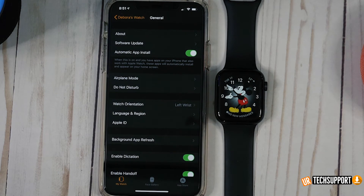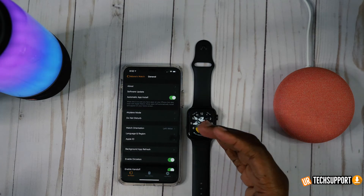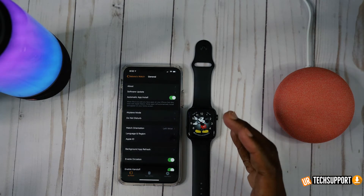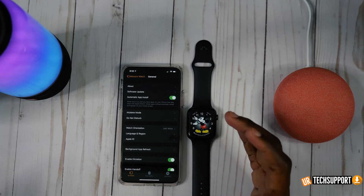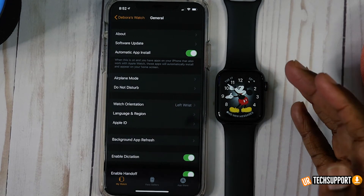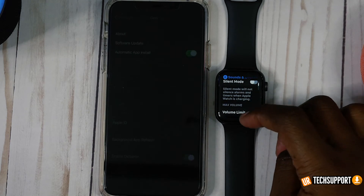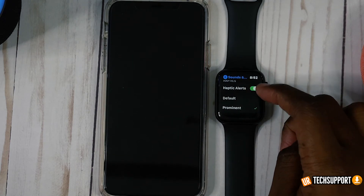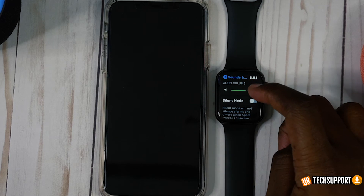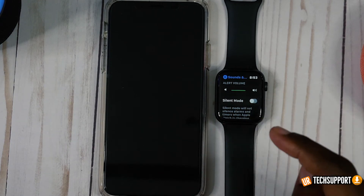Haptic feedback is the little vibrations you get whenever you do anything specific on the watch — pressing a button, pressing and holding the screen, going into settings. Those sounds and vibrations can also help deplete the battery. If you're looking to conserve battery life, you can turn those settings off. Go into Settings, then Sound and Haptics, and you can turn off alerts, the Digital Crown haptics, and adjust your alert sounds. These little tweaks add up to conserving a lot of battery life.